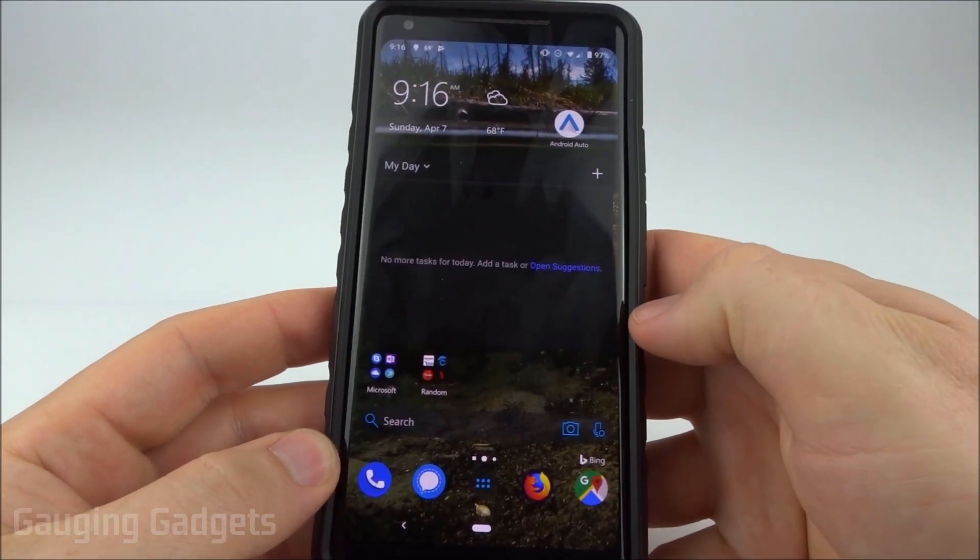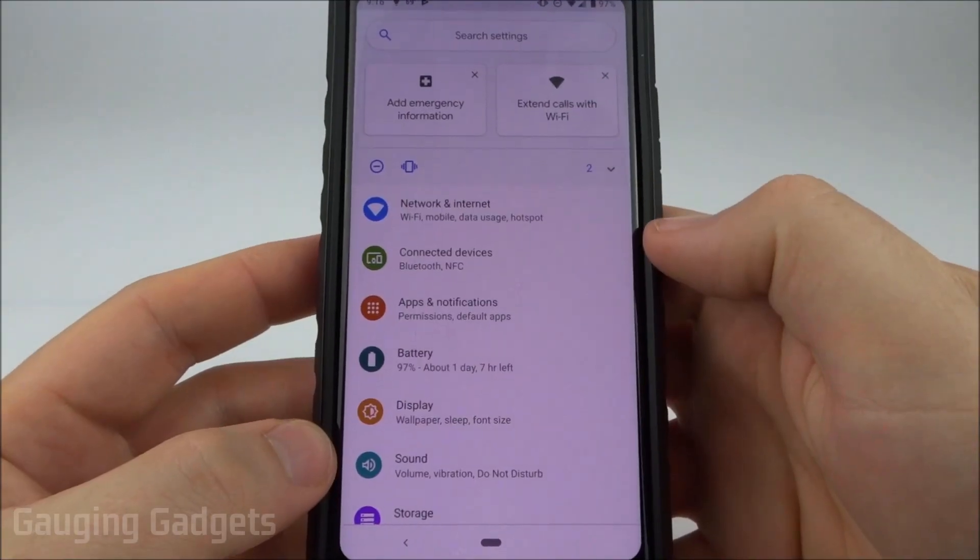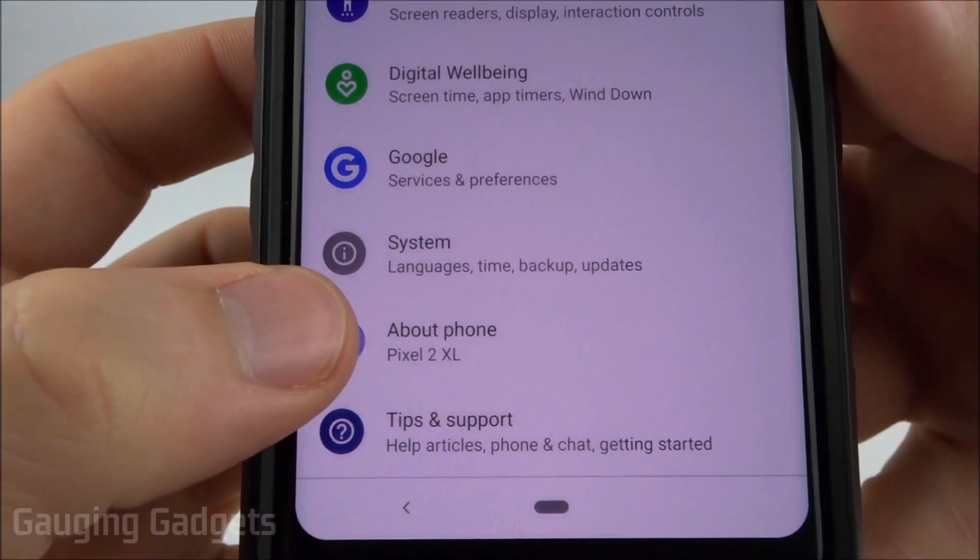First, open up the Android settings — I'll do that by finding settings in the list of apps. Once we get into the settings, scroll all the way to the bottom and you'll see 'About Phone.'